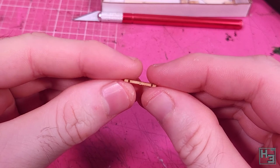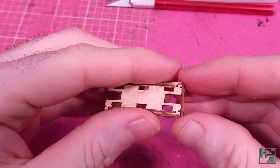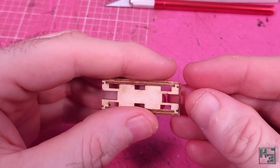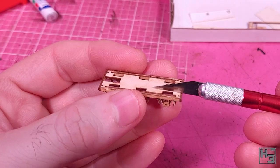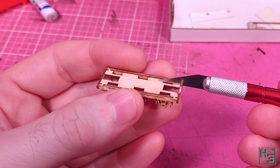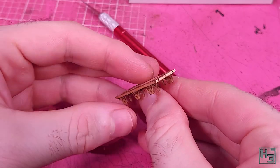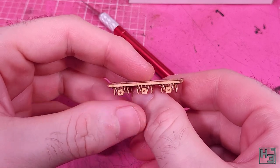Buffer beams come next — a simple enough part that goes onto the ends of the frames. The instructions say to leave this to bond for a while, and I think that's a pretty good idea, so I did that. They also say to install the buffers now, but I felt like it was a better idea to do that later, because I had a pretty strong suspicion that it would be rather easy to knock the buffers out of place.